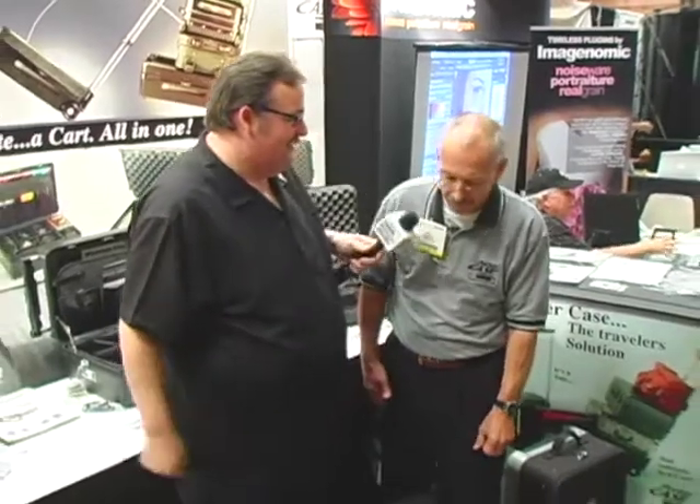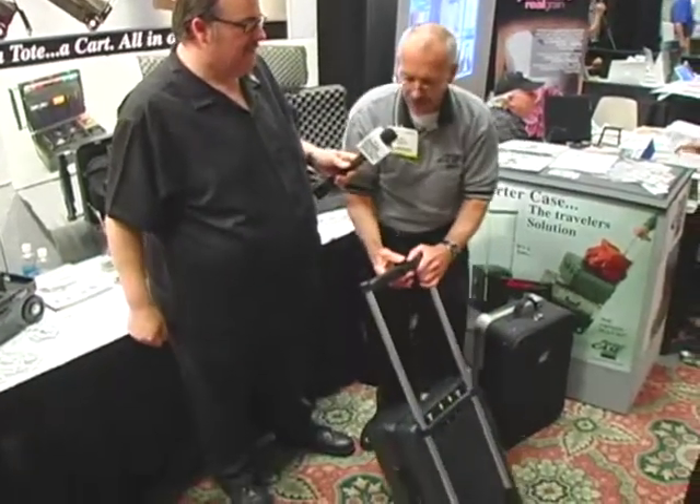I've been using one for years. Why don't you give us a quick demo here about how the case works, Gary — let's show everybody how the handle extends and how it actually turns into a hand truck.